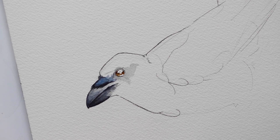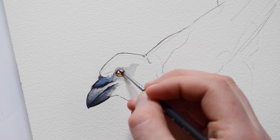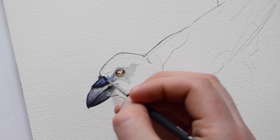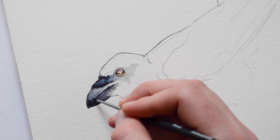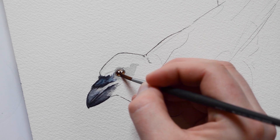For the eye here, I'm going to add a light layer of brown paint and then let it dry. Now I'm going back into the eye with a second layer of brown paint. This will help make the eye look more realistic.